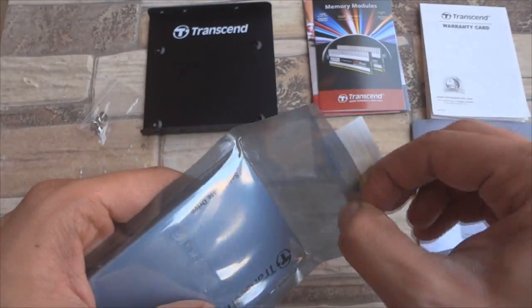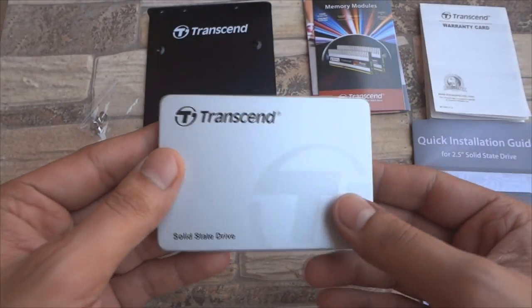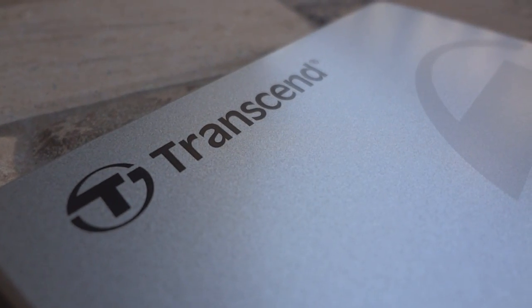And finally, neatly wrapped in an anti-static bag, comes out the Transcend 128GB SSD. First impressions — it feels extremely lightweight. I really like the aluminium body and the thin design.